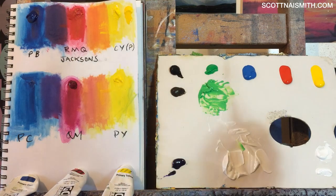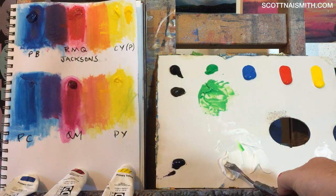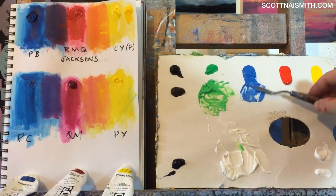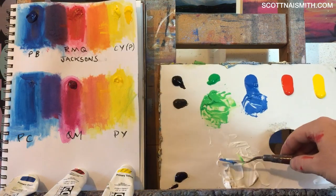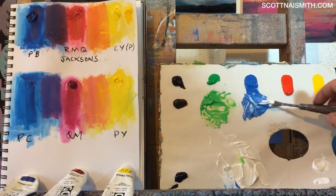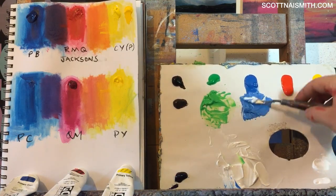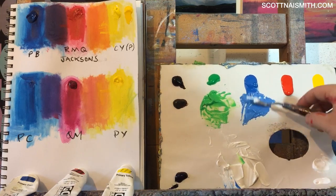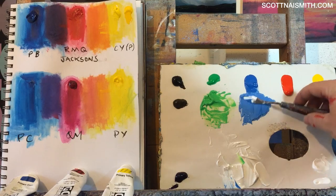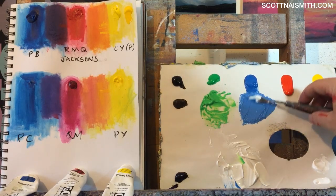Let's have a look at the texture paste on the genuine cerulean blue. Let's lift loads of this paste — we're pretty much 75 to 80% texture paste here, possibly more. And we still have that vivid colour coming through. The undertones of the paint are coming through as well.